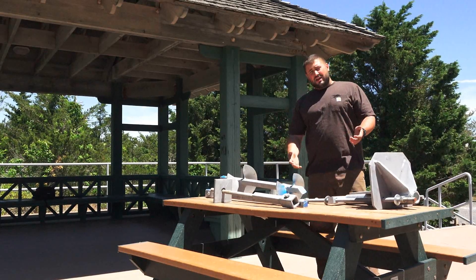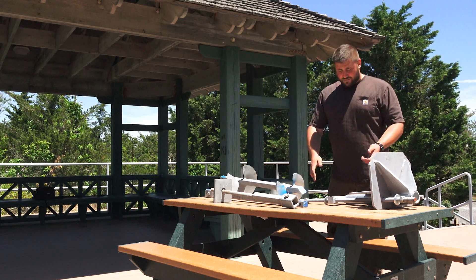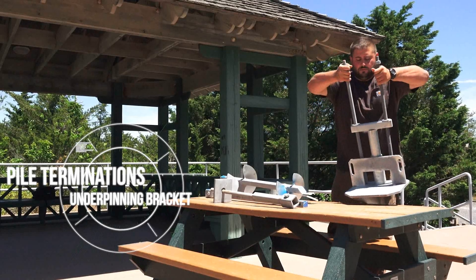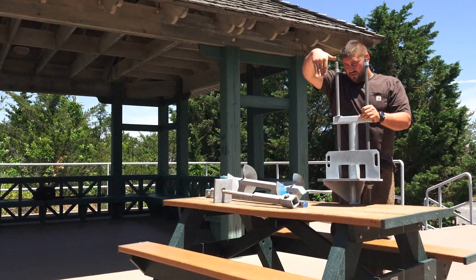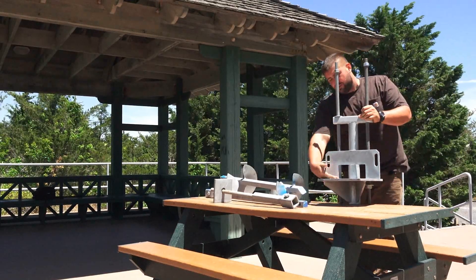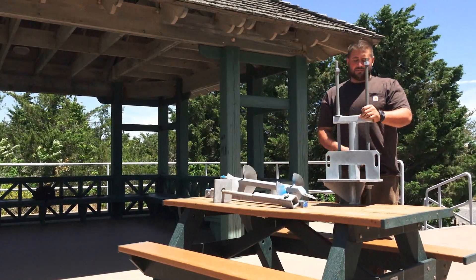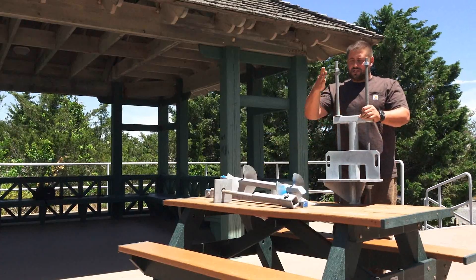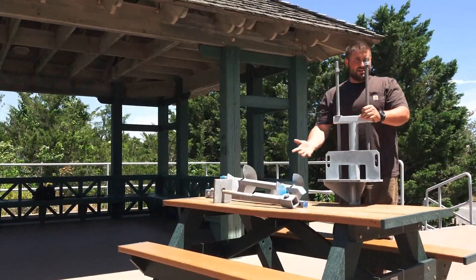If your foundation is failing and it can be saved or restored and doesn't have to be replaced, you'd use an underpinning bracket right here. This would be where the pile is installed right next to the footing. This bracket goes on — here's your bearing plate that rests underneath the footing, the brace plate to anchor it into the footing, and the T-pipe that you put over your extension and brace plate for anchoring into the footing.